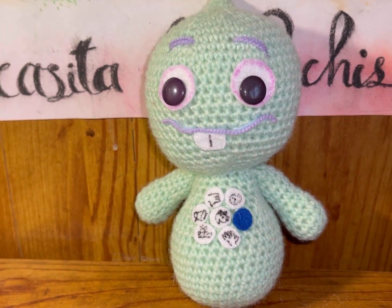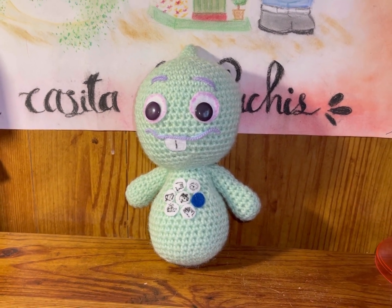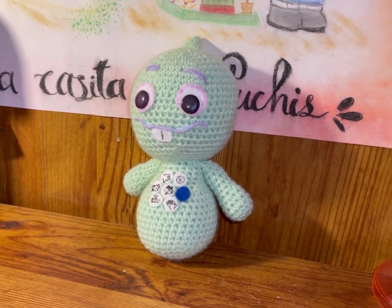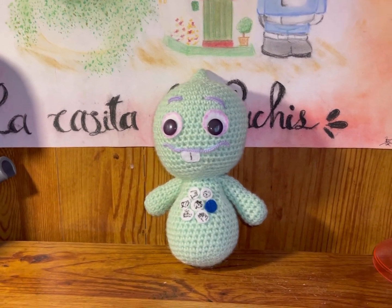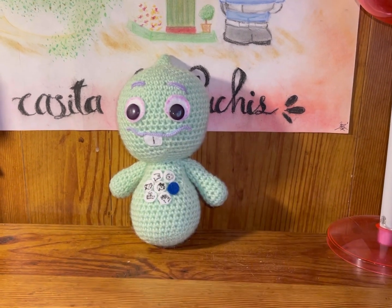Espero que les haya gustado. Compartan, suscríbanse y nos vemos en el siguiente tutorial. Es el número 22, se llama Alma — así lo voy a poner en el título. ¡Nos vemos!